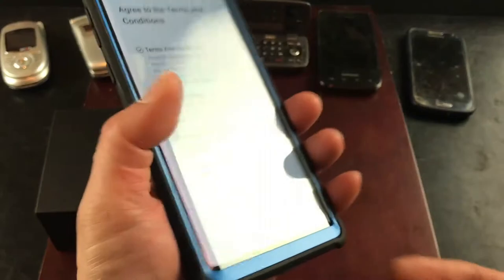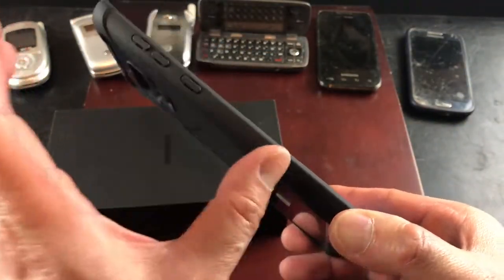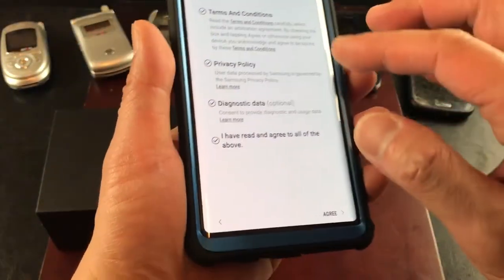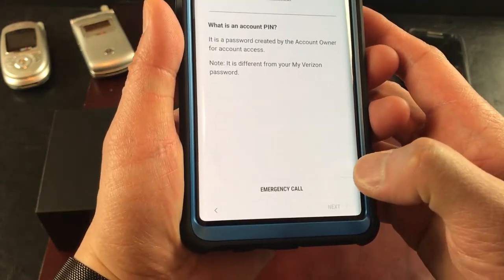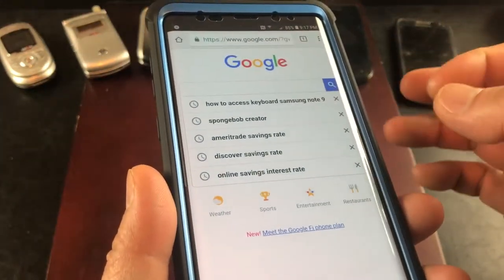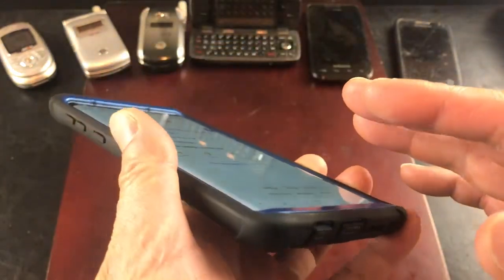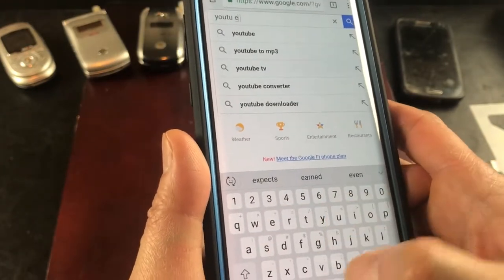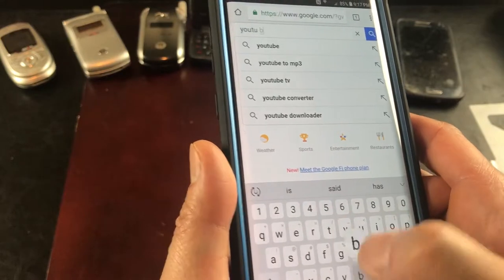It feels pretty nice to the touch, but there's no rubberized grip — that's what I'd suggest. Maybe some lines on it so it's not as slippery. Let's see how responsive it is with the screen protector. And lastly, let's go ahead and see how responsive the phone is with the case on. I'm going to type YouTube — typing is really easy.